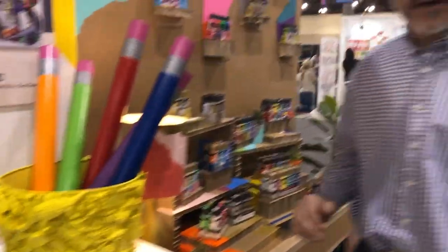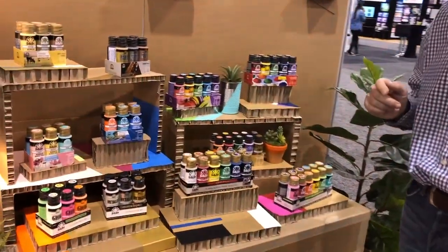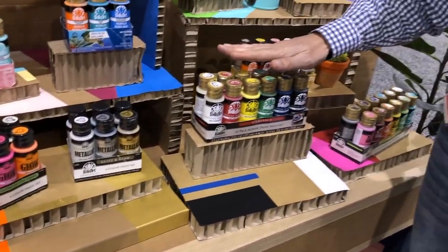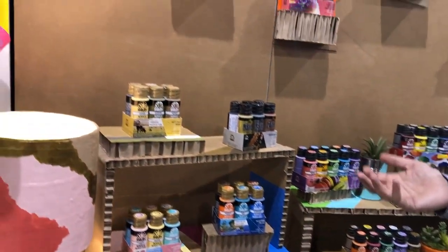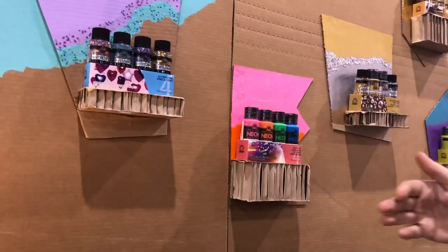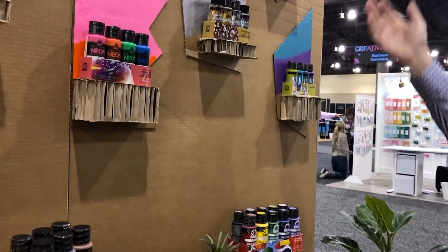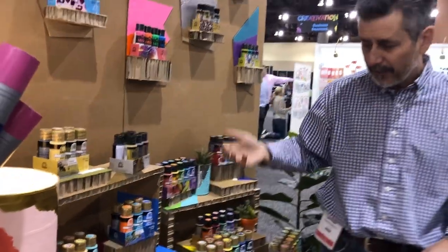Last but not least, we have these new e-commerce sets designed specifically for the online shopper. These are bundles we've put together for your dot-com. We've done them for Glitterific, for neon, for the specialties, for Treasure Gold and Color Shift, as well as traditional color palettes from Folk Art.